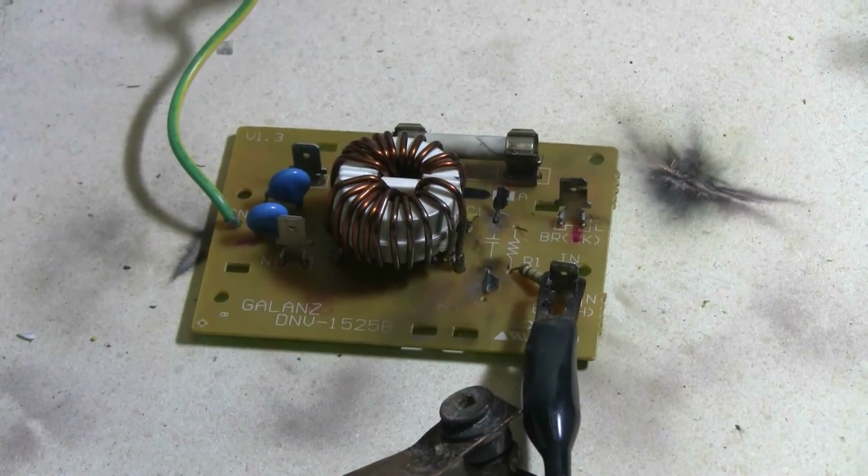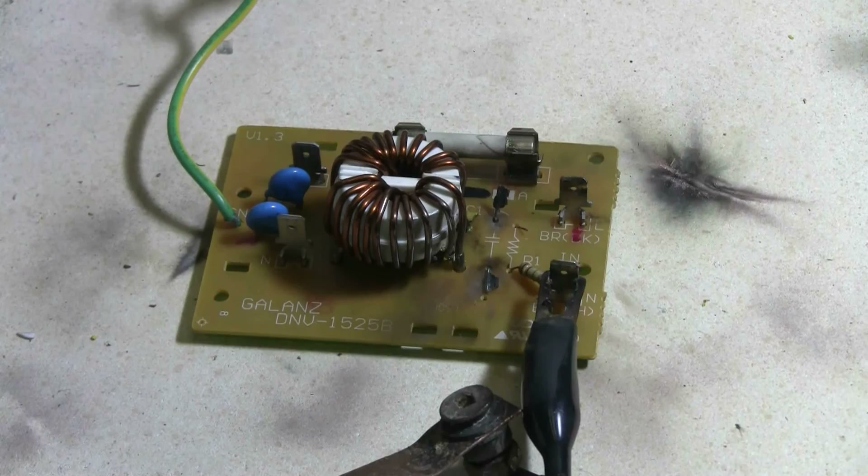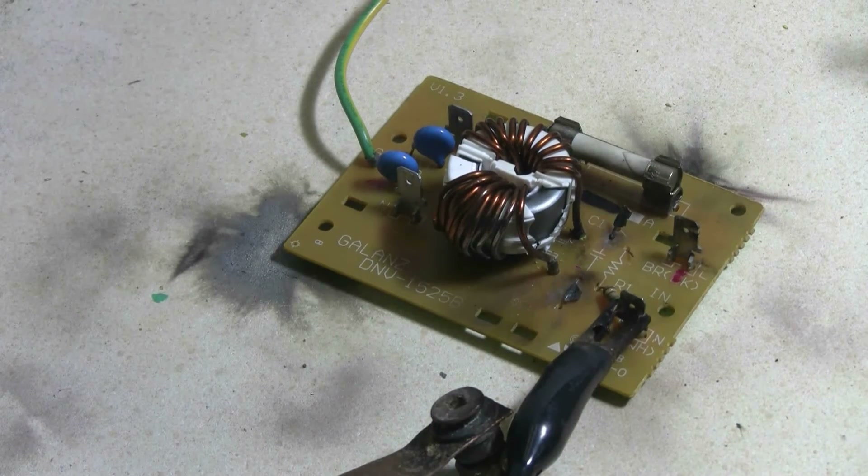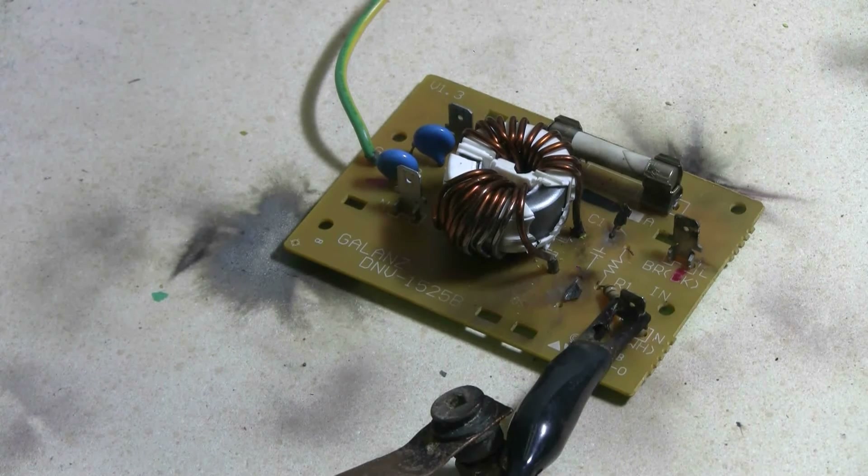Let's try this board again. Charging — charged and fire. That looks like it did some damage to the inductor.